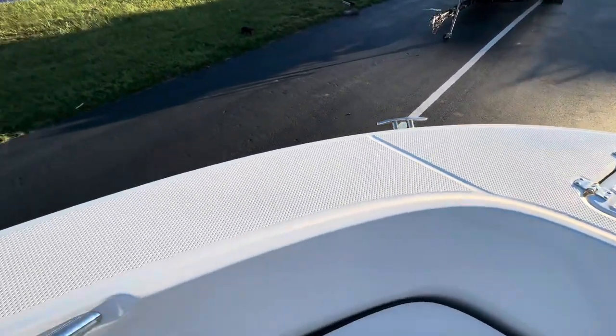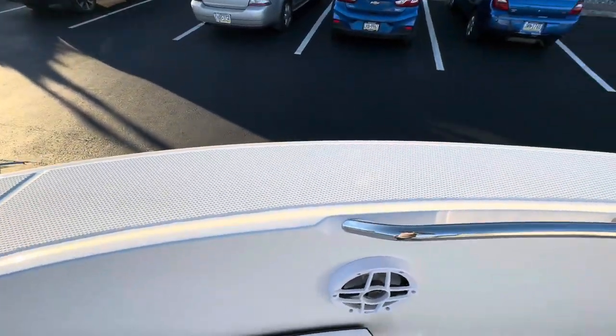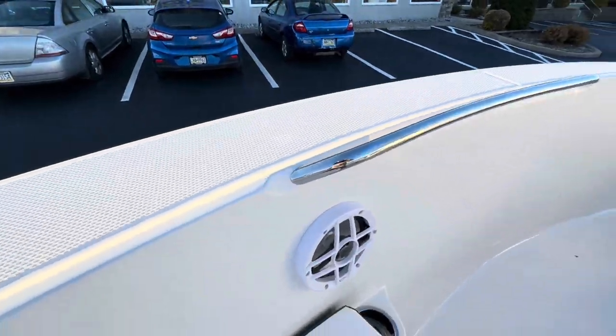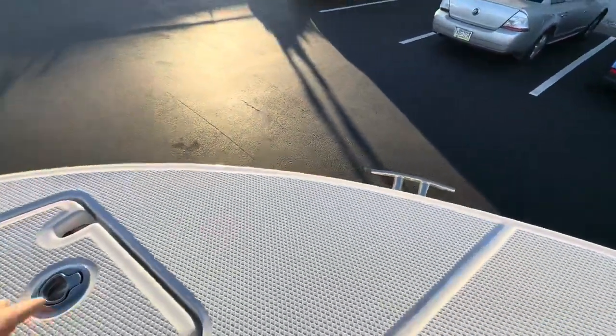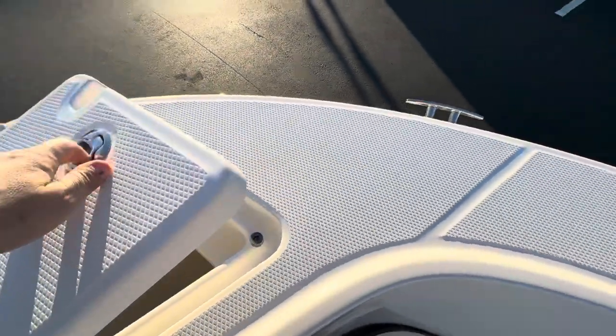Take a look at how much room you have up here to walk around the boat. We've got stainless steel grab handles, speakers, and an anchor locker that's nice and deep.